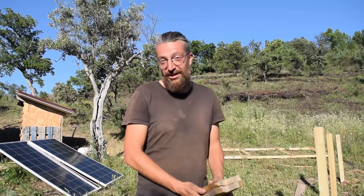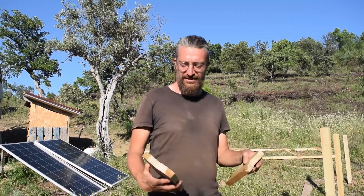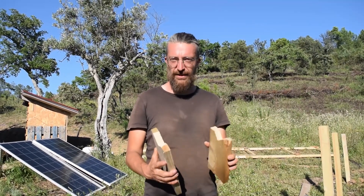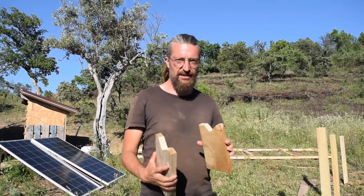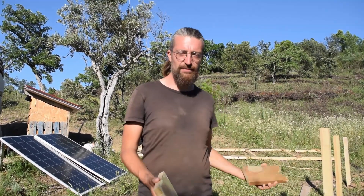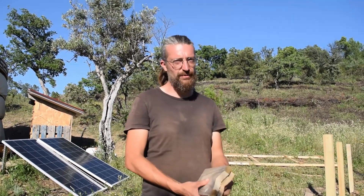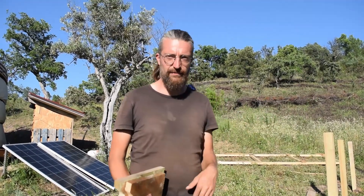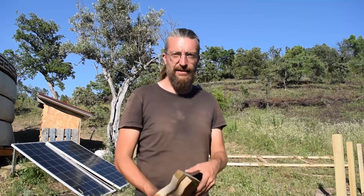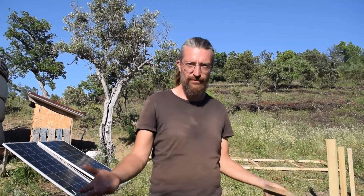I don't care about your comments. The last thing is that I made these little cradles for the frame to sit in and we also have some wiggle room so we can move these up and down on the beams to get the 40 degree angle that we are after, because we live at 40 degrees north and that's apparently the best angle to put the solar panels on without having to move them around all the time.